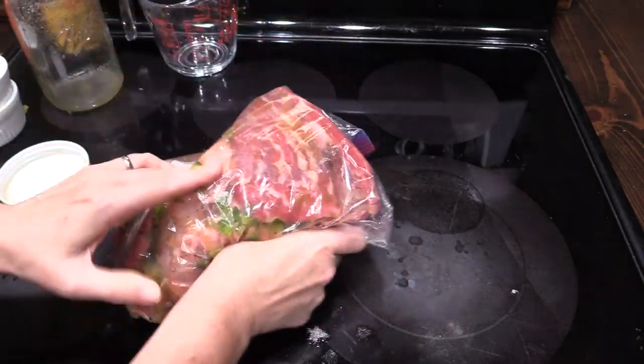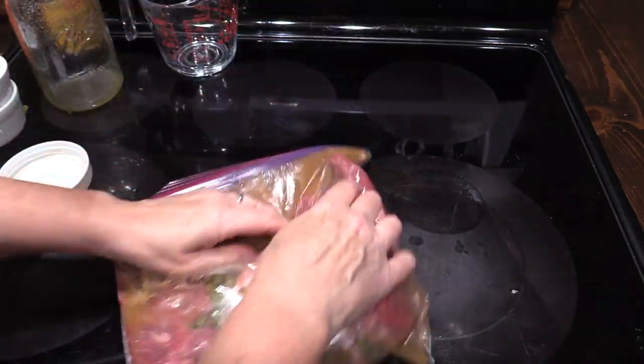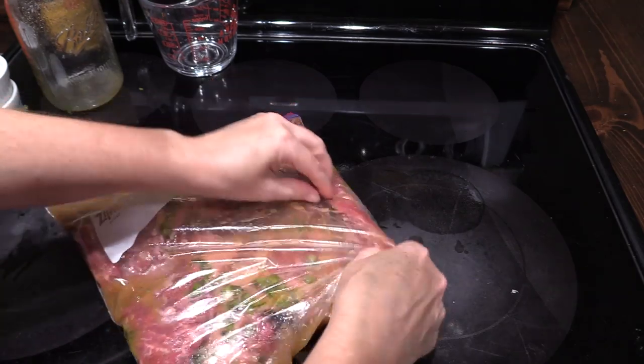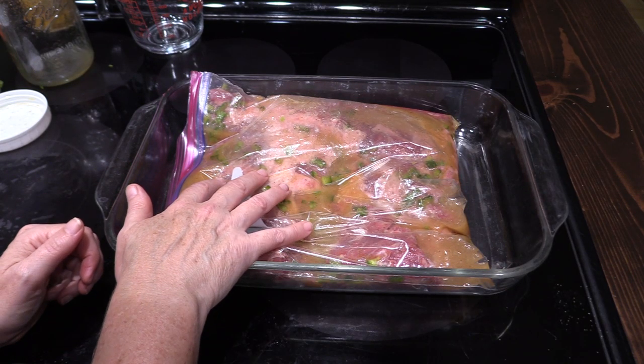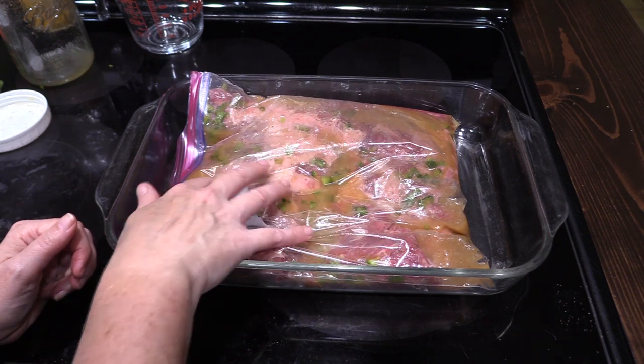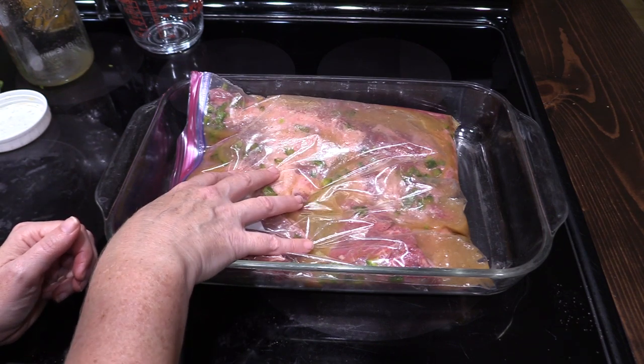Mix this around so that all of the meat is covered. You want to refrigerate this for at least 12 hours, but you can go up to 24 hours. We'll pick the video up tomorrow when we're ready to put this on the grill.